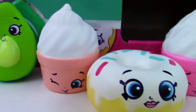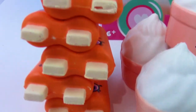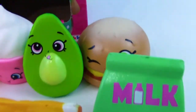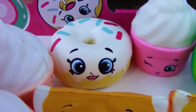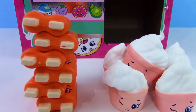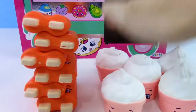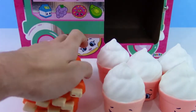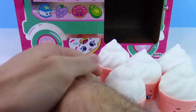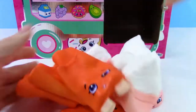We got a lot of duplicates this time — this is a first for a full box opening. But which one's your favorite? These are all the popsicles, all of the light pink soft serve, and all of the orange slices. Let's squish them all at once! Now let's push all the ice cream in — wow, that's super, super fluffy. Mashing them all together — this is pretty fun!